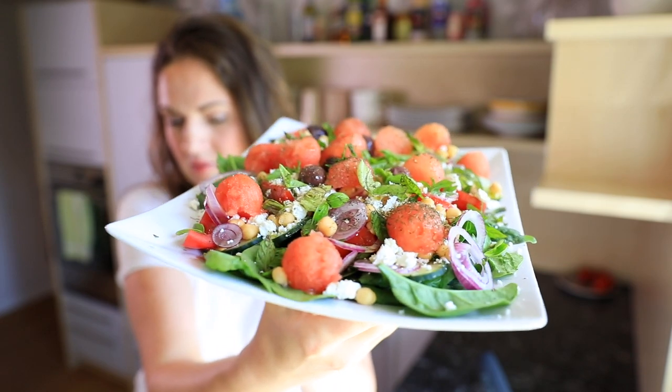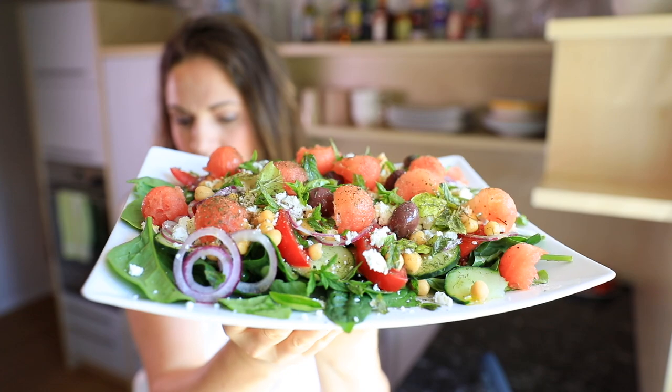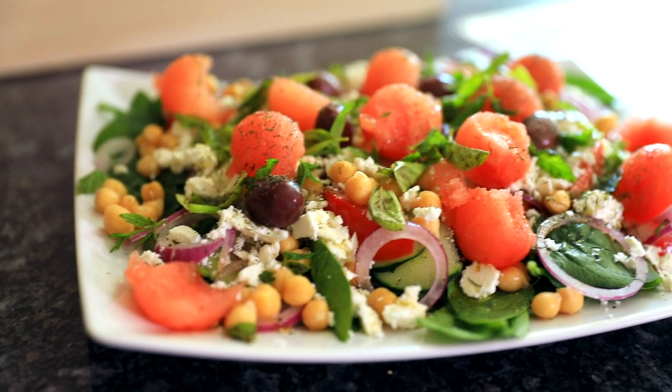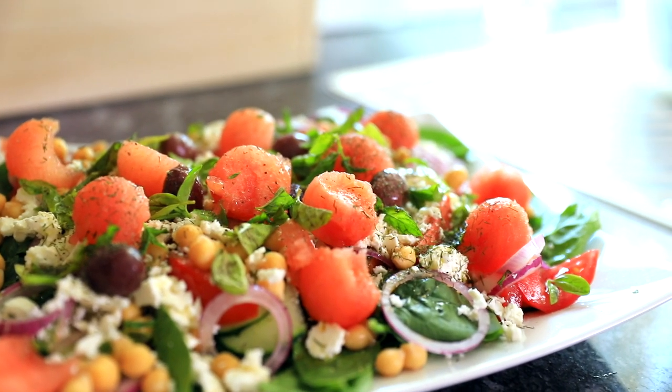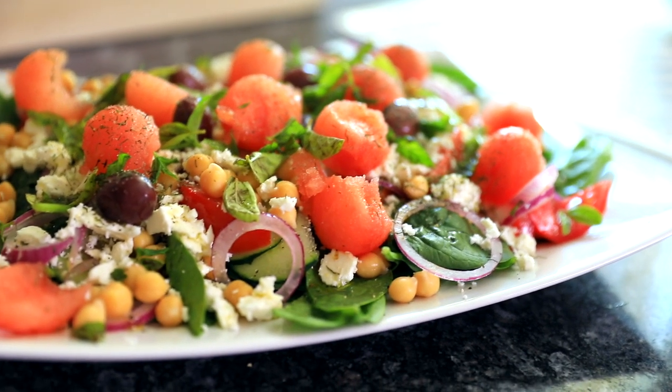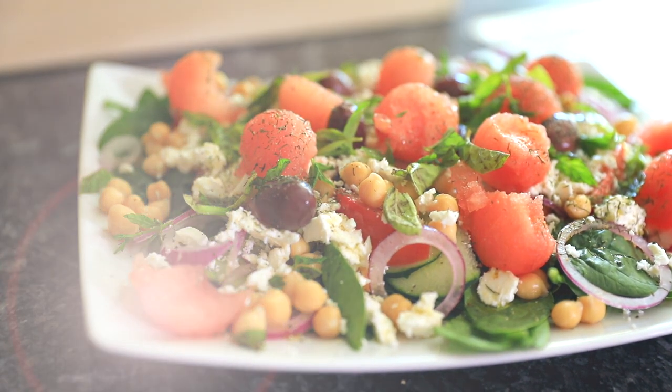So basically I took elements of a Greek salad but made it a little bit more robust. This is a totally vegetarian version, and you can make it vegan as well — I will give you a tip on how to make it totally vegan if you're into that. This is a meal, not just a little salad. I eat this for dinner.